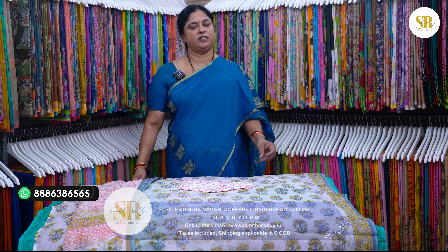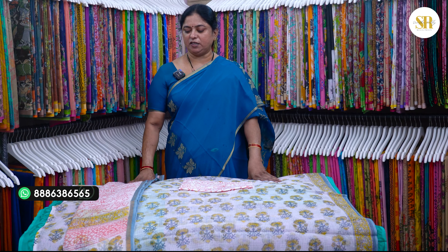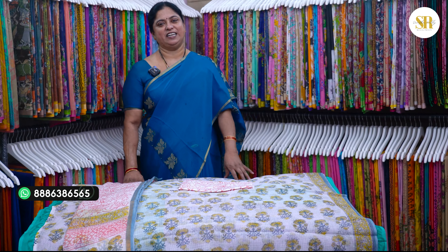This is also a normal home wash — you have to use a mild wash. We have two dresses: one is pure Kota — Kota top, Kota chuni, and cotton bottom. The other one is a soft silk type. Let's go into the video.